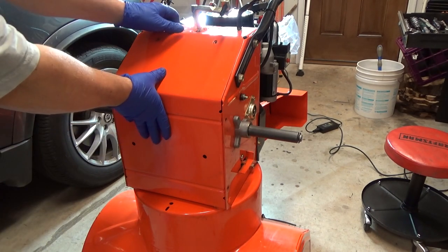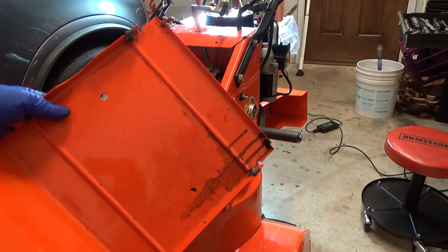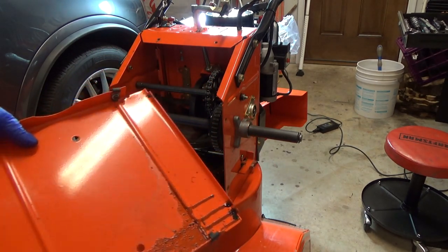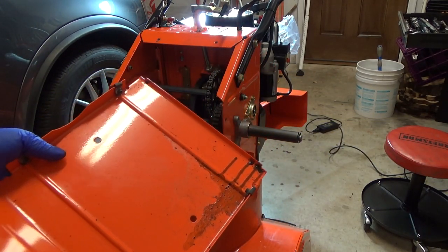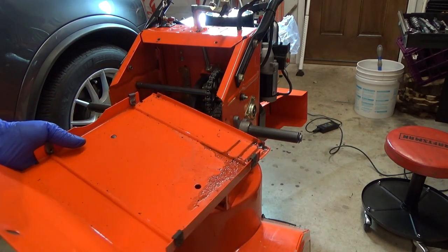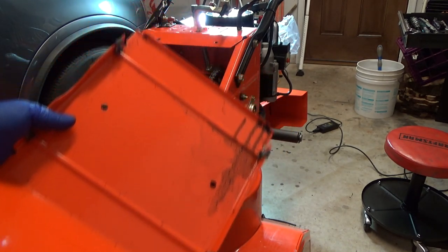Let's take off the cover and see what we have here. It's not as bad as it originally was. When I originally took this off a couple years ago, it was just covered in crap — grease and oil splattered everywhere, completely black. It kind of worried me, but I think they just over-greased it at the factory and it flung off when I first used it.